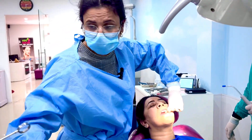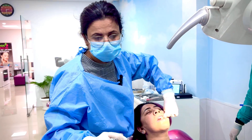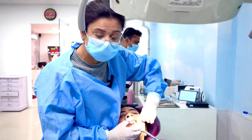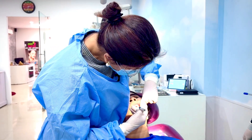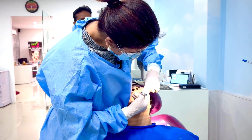Giving the posterior superior alveolar nerve block. After the spray, the needle will go at 45 degrees to the second molar, just beyond the zygomatic buttress. Okay, slowly, slowly.